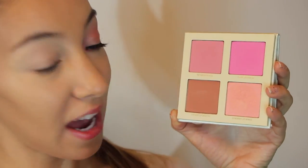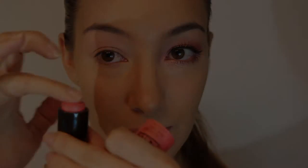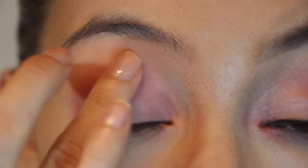Next, I am taking my Lorac Unzipped Blush Palette and using the colors Unrated and Unimaginable, just putting those on my blush brush. Now I am just going to sweep that over my eyelid. Now that we have created a nice corally base — a pretty pink base — I am taking the Maybelline Master Glaze Face Studio Blush Stick in Coral Sheen No. 30, grabbing that on my finger and just dabbing that in my crease and down to my tear duct.